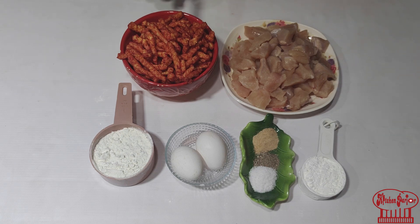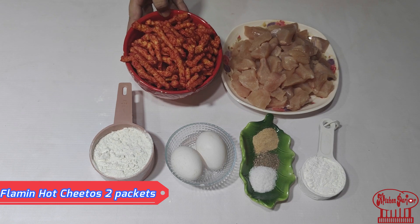Today we are making very spicy hot flaming Cheetos chicken tender pops, for which I took 2 packs of hot flaming red Cheetos.